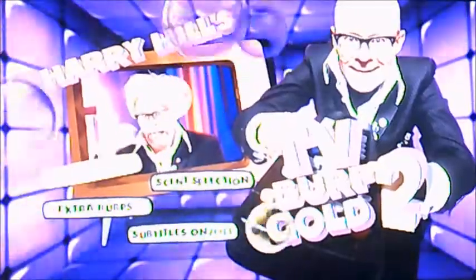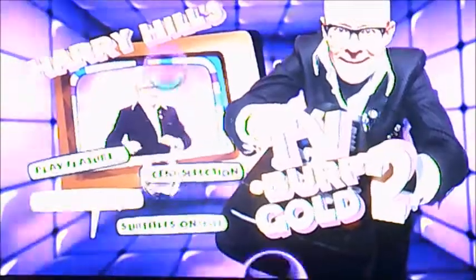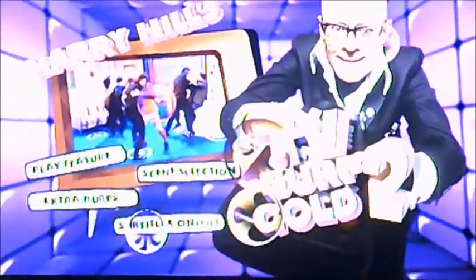So as you can see, it's still got the same options. There's play feature, scene selection, and extra burps and subtitles. So I'll just select that one again.